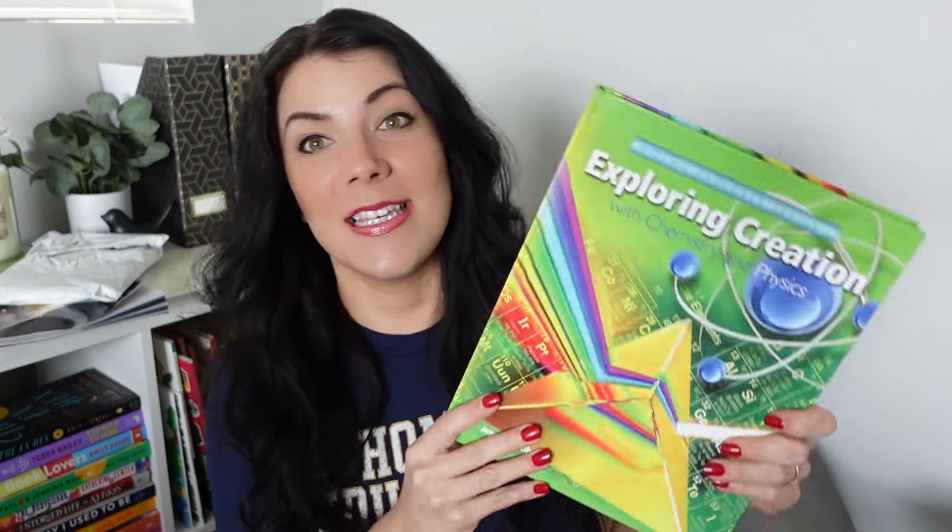This is Apologia's Exploring Creation with Chemistry and Physics. If you watched my video on choosing a science curriculum, one option I'm considering is using either Apologia in general or Guest Hollow's Action and Reactions, which uses this textbook as the spine. I got it for around ten to fifteen dollars, which is an amazing deal. I needed to see how the textbook is laid out before making a decision, and buying used means I'm not spending a ton of money if we end up not using it.